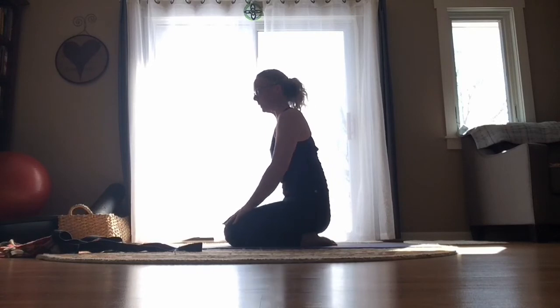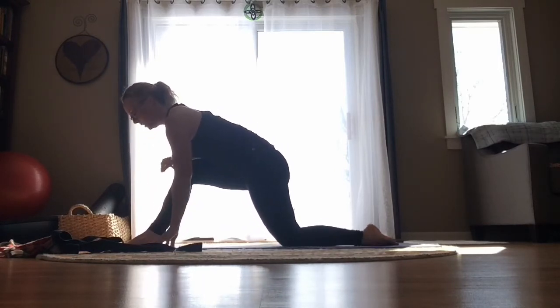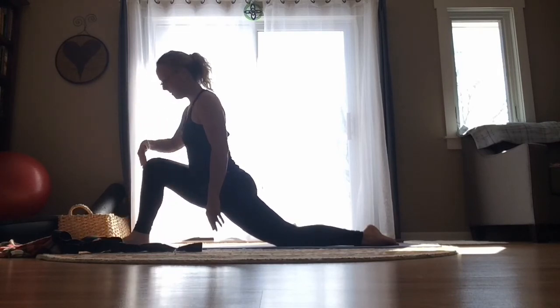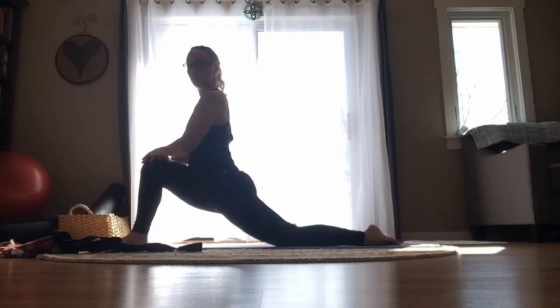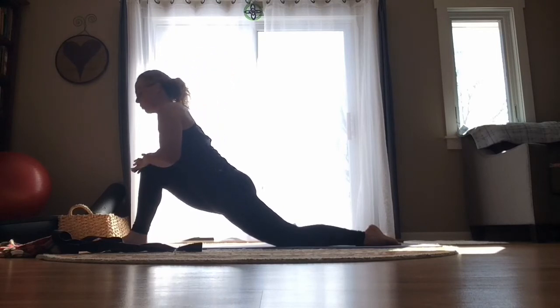We're going to stretch the front of the thighs. Find your hands and knees position, then step that right leg forward. Inch your left knee back a little bit, and shift the right knee and hips forward — but you should still be able to see your front toes. That front knee should be over the ankle or slightly back toward your torso. Hands can stay on the ground or come to your thighs. We're stretching the back leg — that left thigh, the front of the thigh — and into our hip flexor. Pause here as you breathe, relax the shoulders, unclench your teeth. Then very gently lower your hands and torso back down.